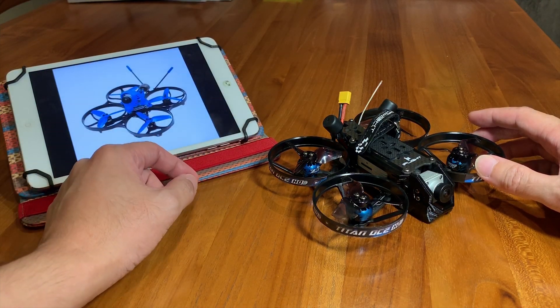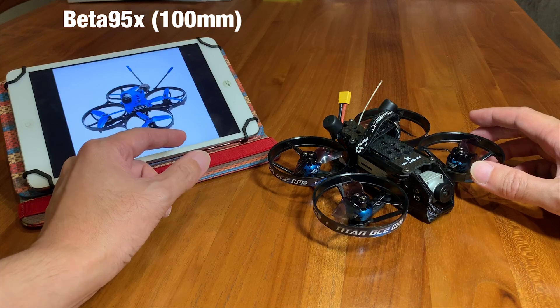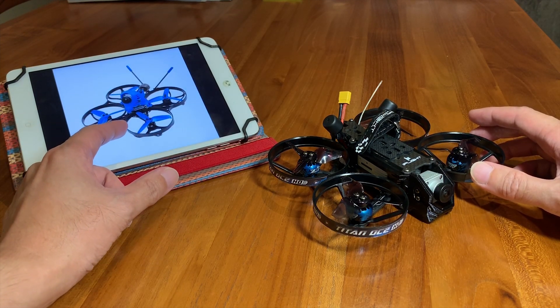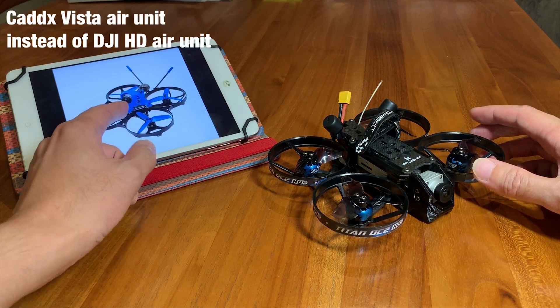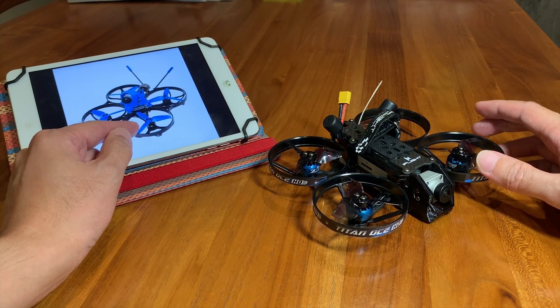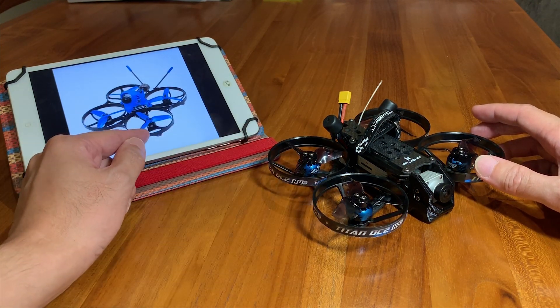We also have the Betta 95X. This is a very popular mini whoop style. It's driving HD FPV but it's using the Vista, so it does not support HD recording on board with an SD card. You have to record it off your DJI goggles, but it's more efficient than this one because it's running 2.5 inch props.